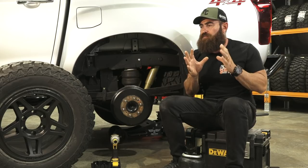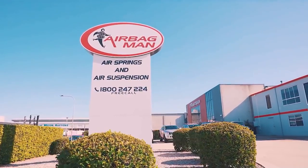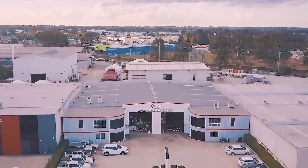Now, when it comes to airbags, it's pretty much like everything that exists in the world — airbags ain't airbags. Airbag Men are another Australian company. They're very, very close to the Patriot Campus HQ — they're just up the road. Another family run business.